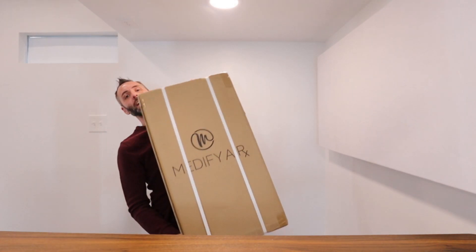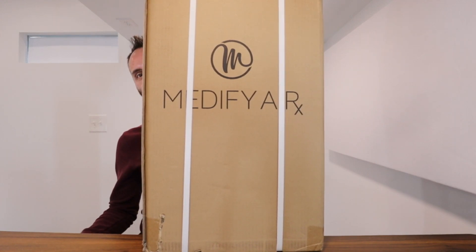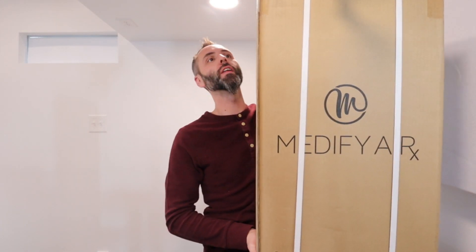Right here we have the Medify Air air purifier. This company sent this to us so that I could do this unboxing video with you guys, so thank you to them for partnering with us on this.